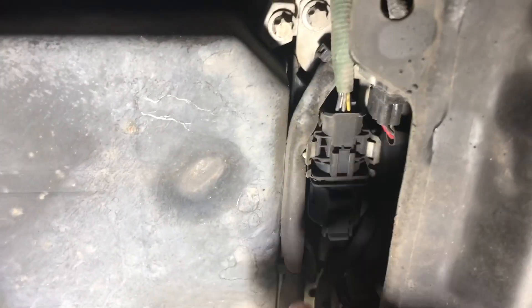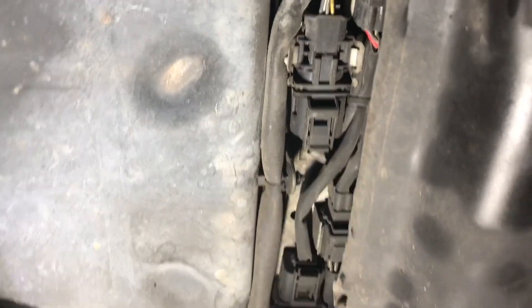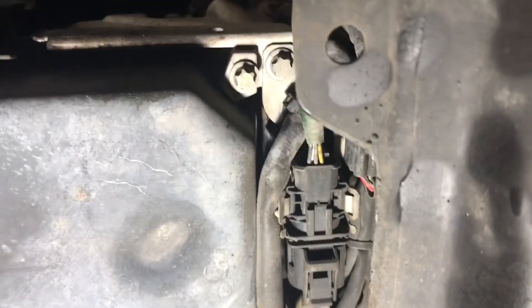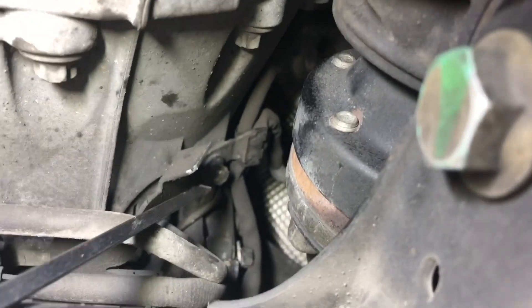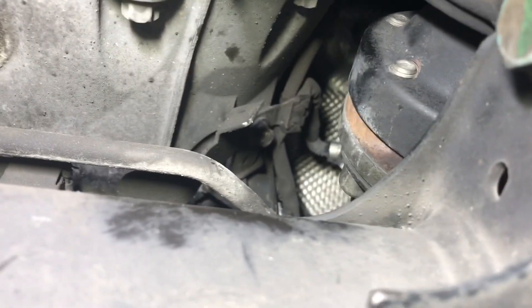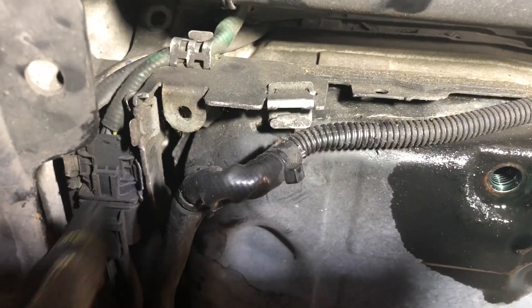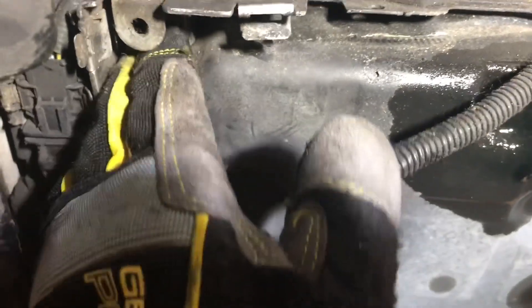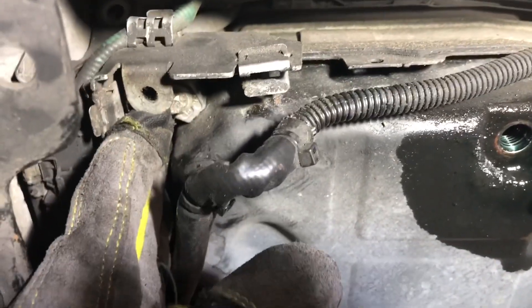On the front end of the transmission pan there are a bunch of connectors and wires, so we need to take that off. There's a bolt here we need to remove and pull this out of the way. There's a bolt on the driver's side right here that holds the bracket, and then the other one we just looked at - got to get both of those out. With both bolts removed from that bracket you can push it to the side and get to that last pan bolt right there, which is obscured by the bracket.